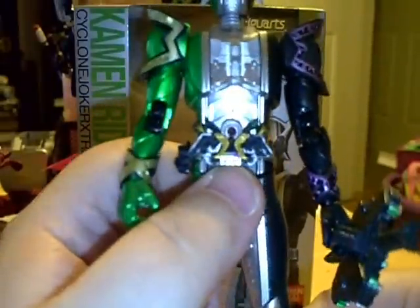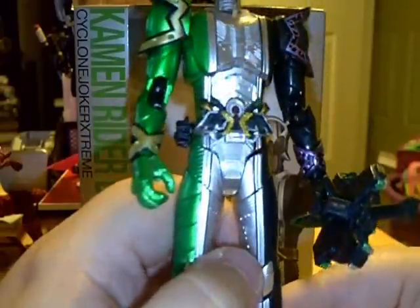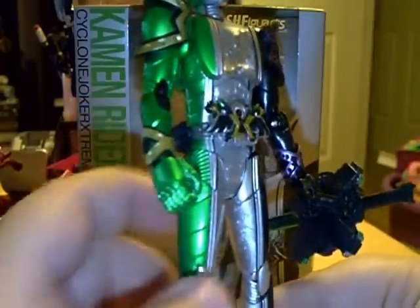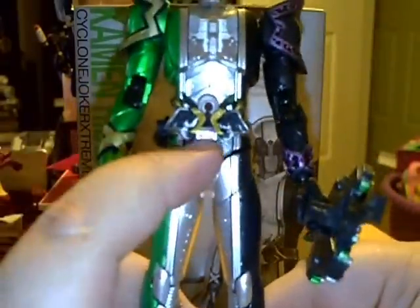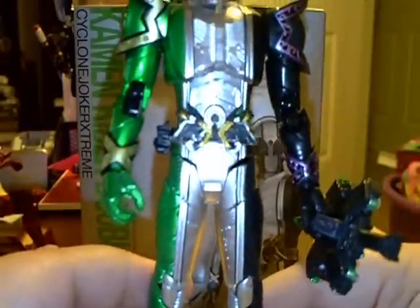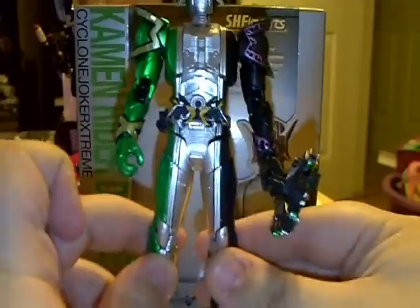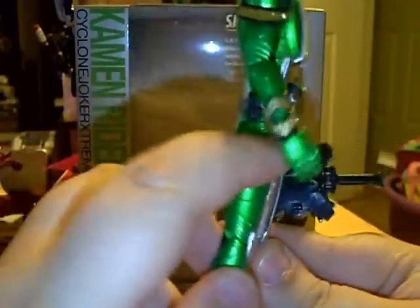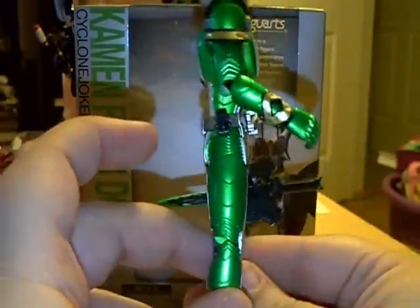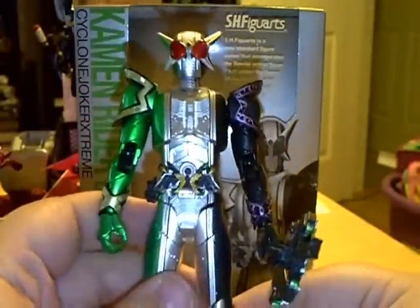The Extreme Memory is detailed very nicely. It actually looks very good compared to some of the other belts for other riders. It's even colored down here at the bottom like it was on Cyclone Joker and the other figure arts. For some reason it's not green over here for the Cyclone side — I think it should be; if I'm wrong, someone please let me know. It even has the X right there in the middle for where it spins around for the maximum drive or when he transforms, and it has the maximum drive slot as well.